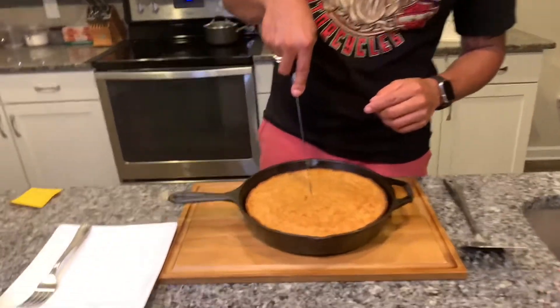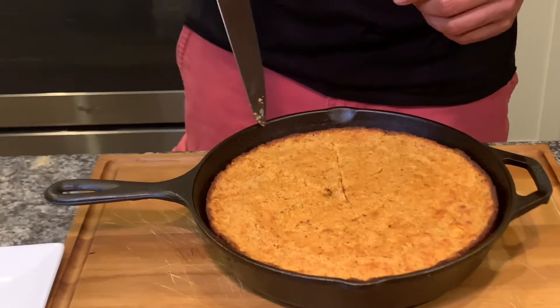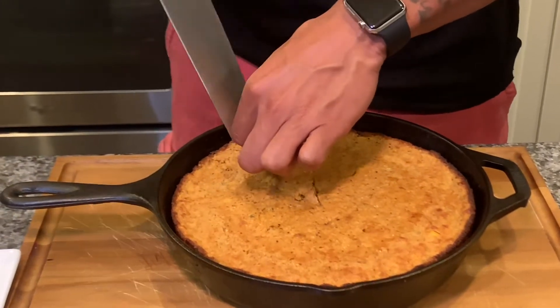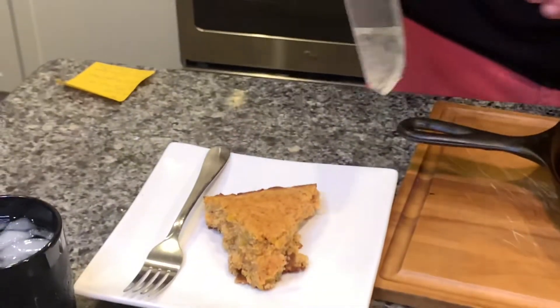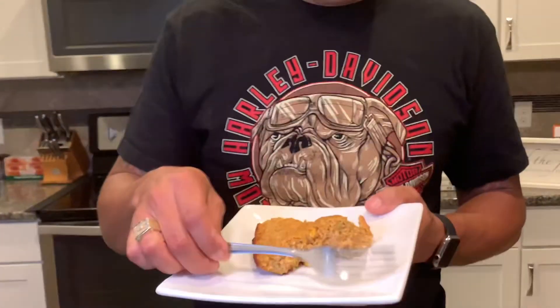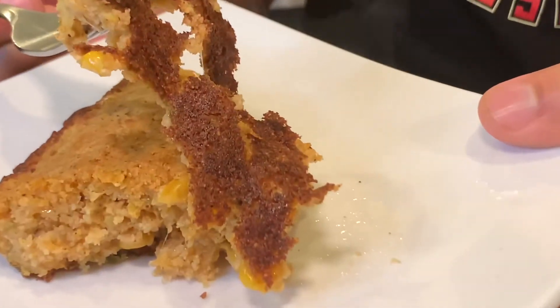We're back inside. The bread is off the grill and has rested for about 10 to 15 minutes. Let's cut into it and see what we've got. Still hot — I can definitely smell the cheese. Before I taste it, from the smell alone I'm getting jalapeño, cheese, corn, and the rub. Let's give it a taste.